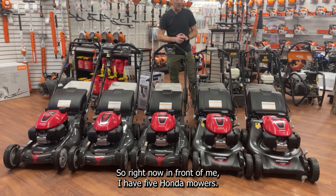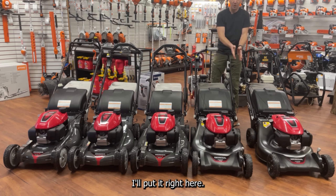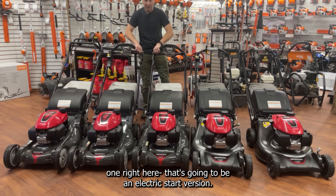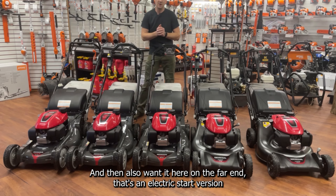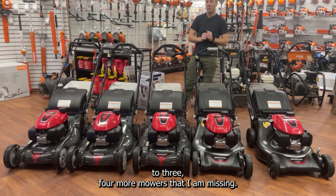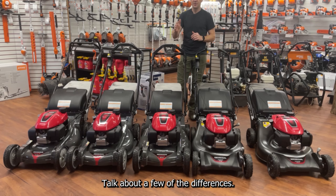Right now in front of me I have five Honda mowers. In actuality, I am missing one push mower here, one electric start version here, one electric start version at the far end. So realistically Honda has four more mowers that I am missing.